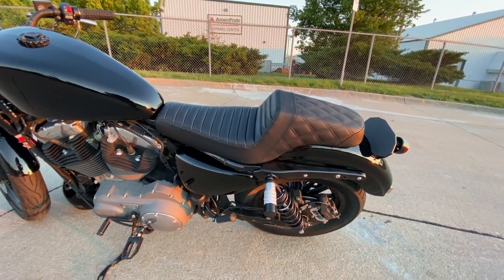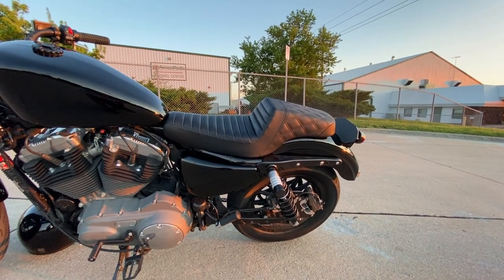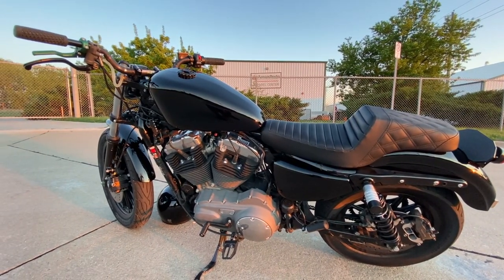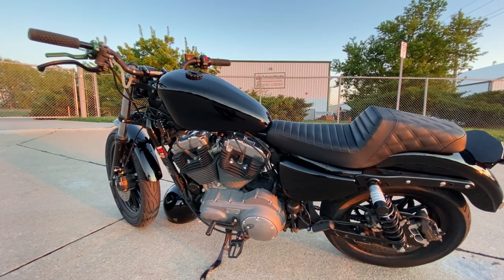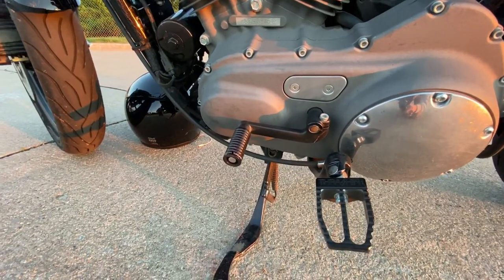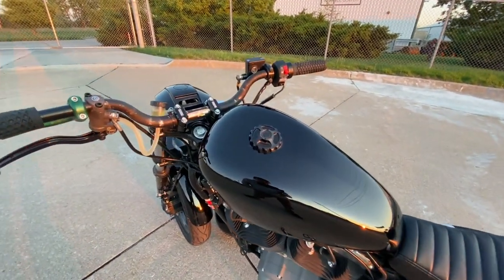I have a Saddleman step-up seat — tuck and roll in the front, diamond stitching in the rear. I used to have diamond stitching all around but the tuck and roll seems way more comfortable. The diamond stitching all the way around didn't really lock me in during a wheelie, so it felt a little sketchy. This setup is definitely more comfortable and I like it a lot more. I also have the Thrashless Supply shift cover — just a small add-on — and then the Rolling Sands gas cap.